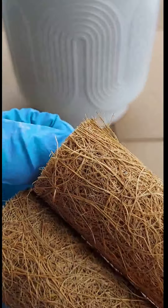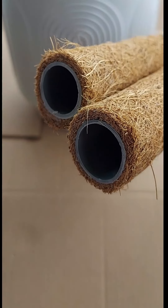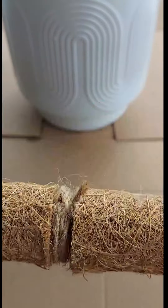Also, the good thing about these is that if your plant gets longer, you can just add an extension — look at this. And I got it from Amazon.